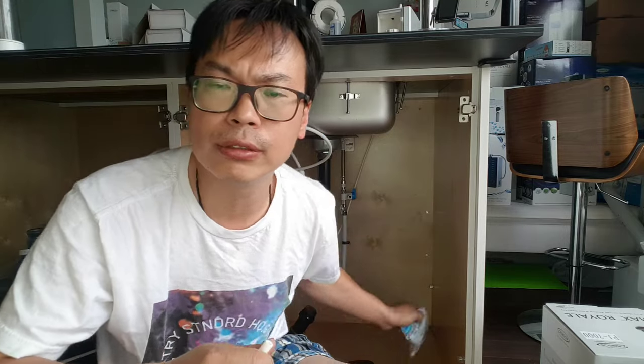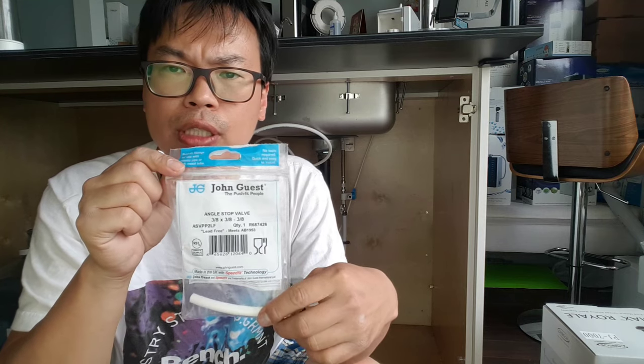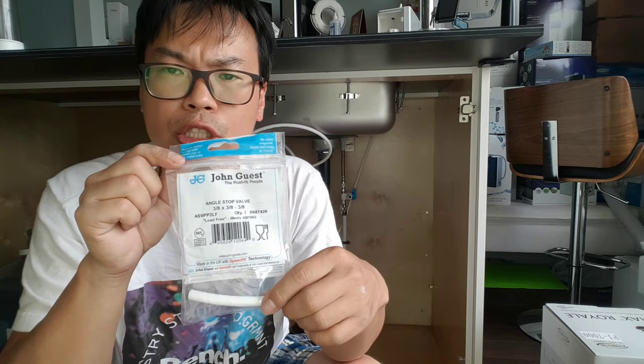Hi, this is Shawn from Chance on Water, and today I'll be showing you some of the stuff that I'll be supplying with your John Guest fittings. Just watch the previous episode on how to install the John Guest.